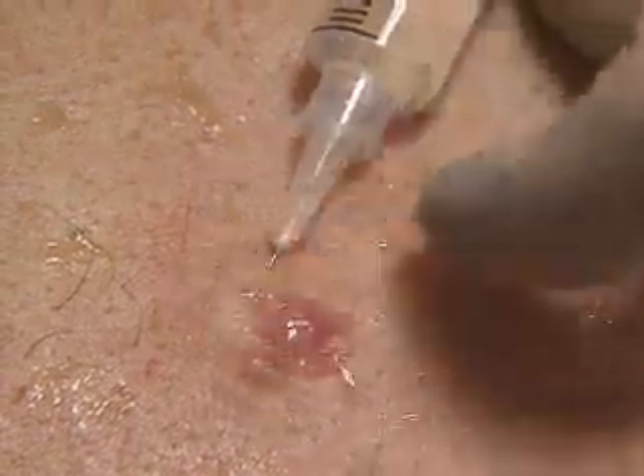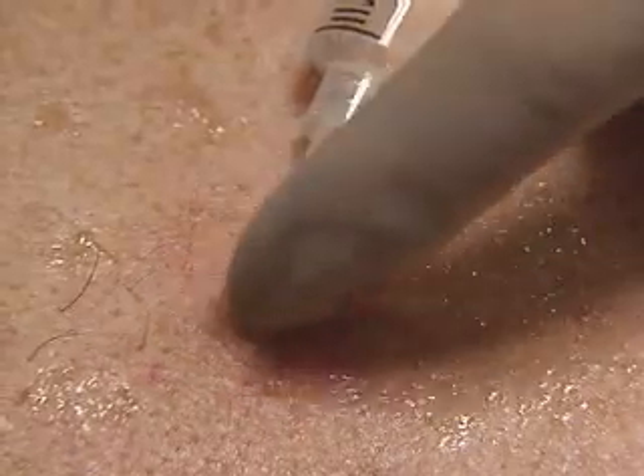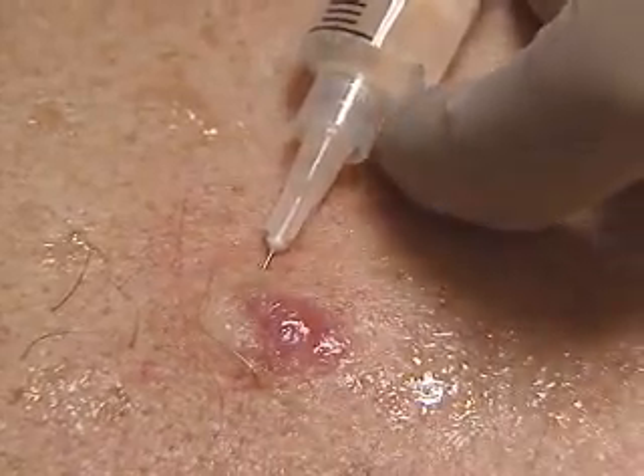You may see a slight blanching of the skin. That's telling us the infiltrate is close to the surface, as it should be.